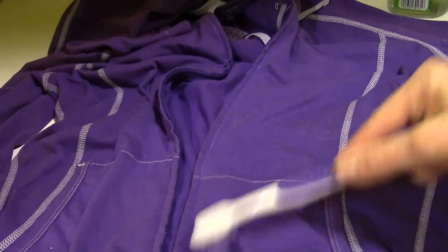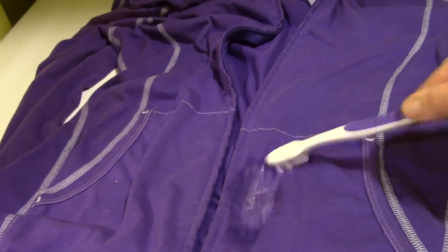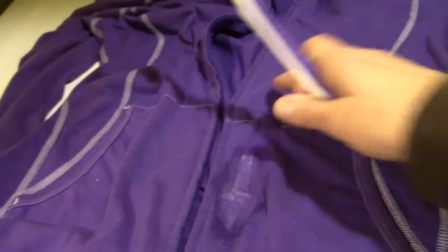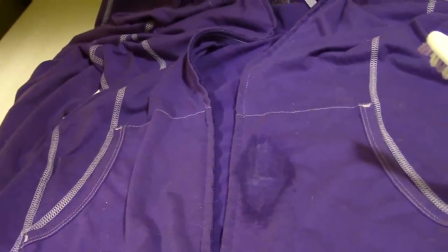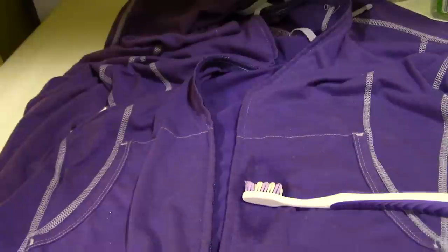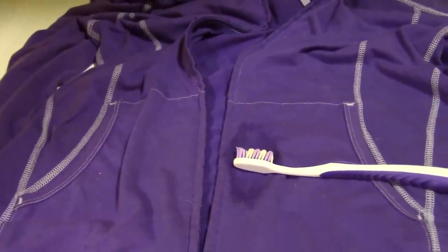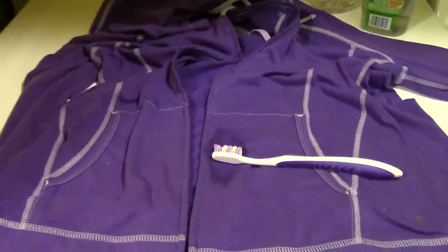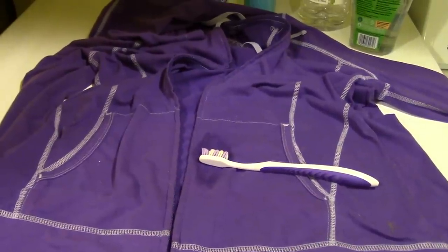So instead of buying those specialty pre-treatment products to get rid of stains, a single bottle of this lasts forever. I think I've had this bottle for like five years. All I use it for is a couple of drops here and there for a recipe, or in my pre-treating laundry. So it lasts a really, really long time. Much cheaper than those stain pre-treatments, and easier to use because they don't smell as awful. So anyway, you just put that on there, scrub at it for a couple of seconds, wait about five minutes, then throw it in the washer. It really does get the stain out very well. It's really effective and really inexpensive. Hopefully this helps you.